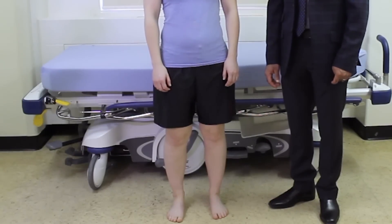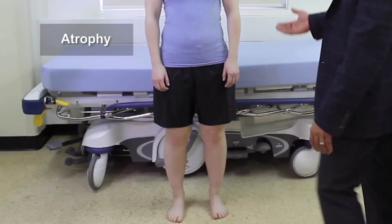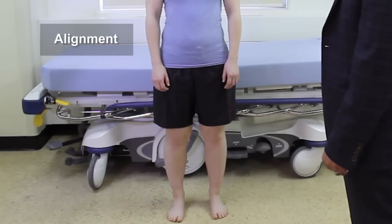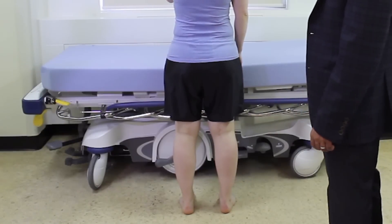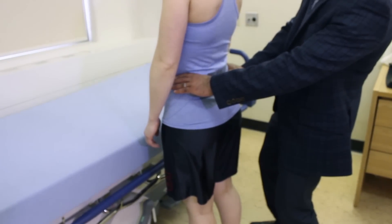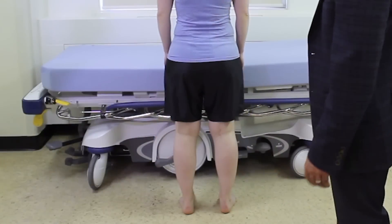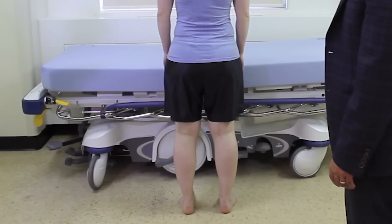Now that we've checked out her gait, the next part of the hip exam is to inspect the lower limbs. We want to check for any areas of atrophy, the alignment of the knees, and the alignment of the feet in terms of the arch. We also want to check for leg length discrepancy. One way to do that with the patient standing is to put your hands right at the top of the iliac crest and see if they're both at the same height.